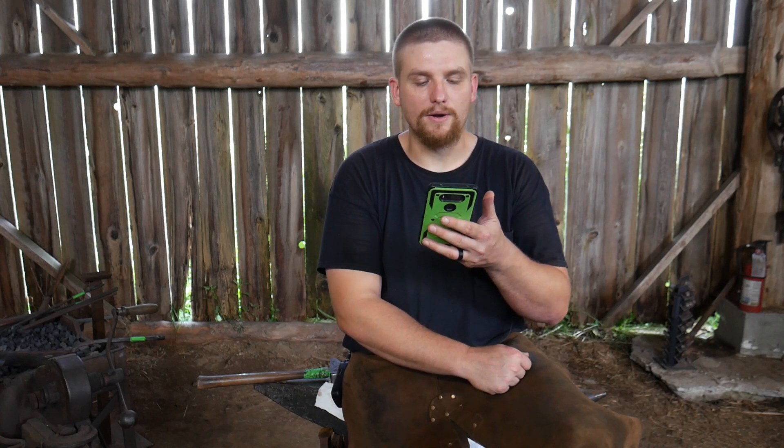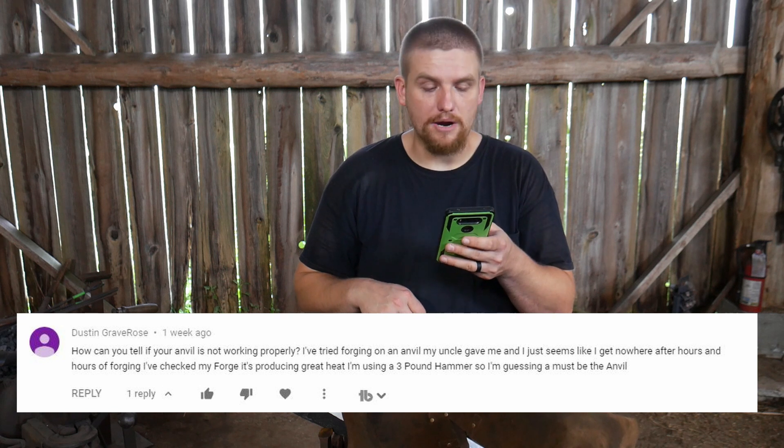Next question comes from Dustin Grave Rose — thank you for asking the question. How can you tell if your anvil is not working properly? I've tried forging on an anvil my uncle gave me, and it just seems like I get nowhere after hours and hours of forging. I've checked my forge — it's producing great heat. I'm using a three pound hammer, so I'm guessing it must be the anvil.